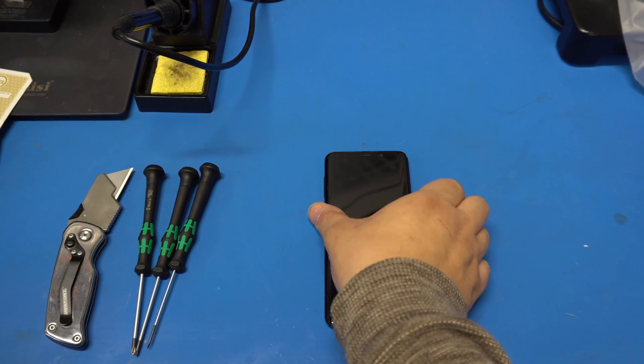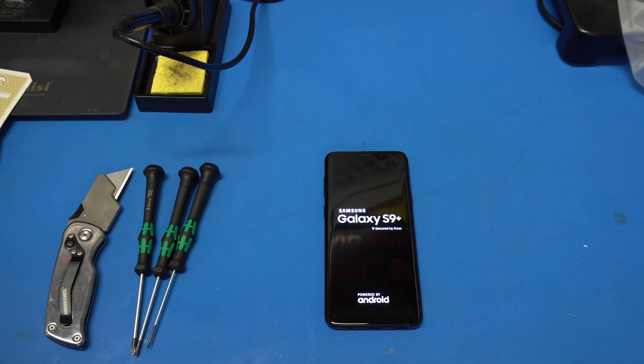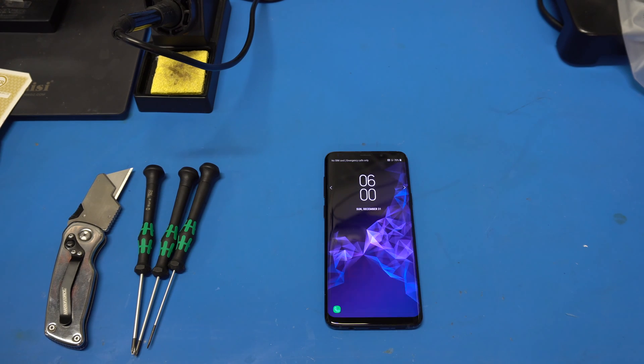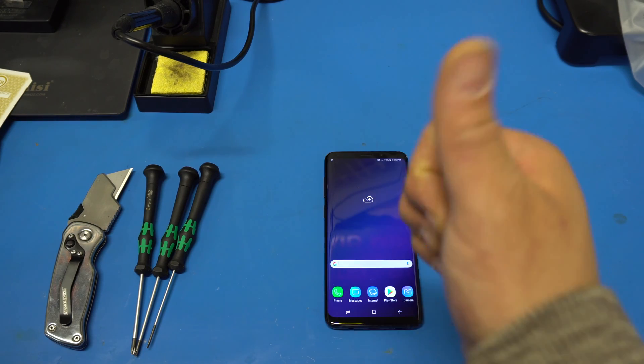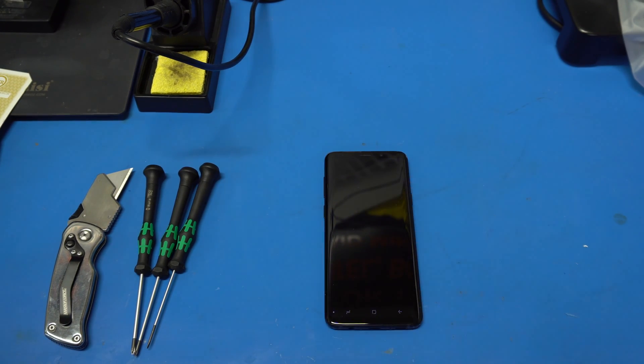I did put it back together and let's see if she powers back on. Yep, this is a good sign — she does work after the teardown. There's the AT&T logo — and she powered up. This concludes the teardown of the Samsung S9 Plus.